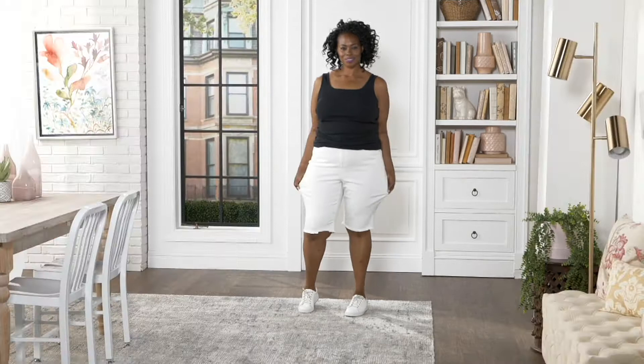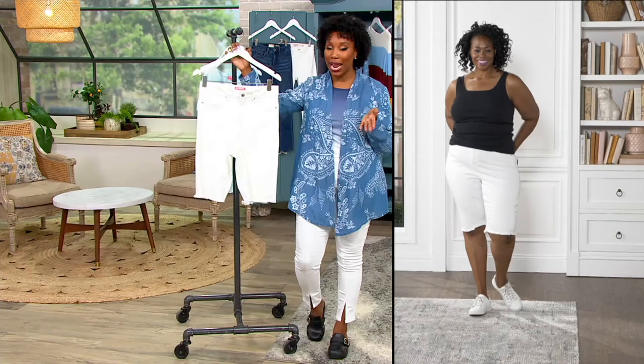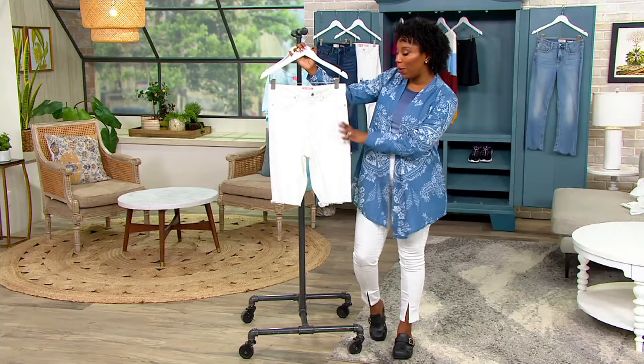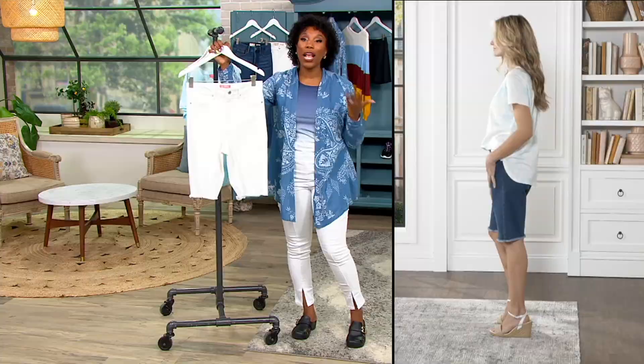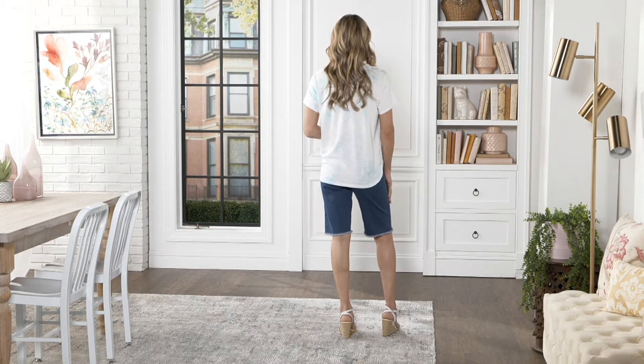These are coming home with free shipping and an easy pay of $18.02, but our price goes up at the end of the day. With free shipping and those easy pays, maybe you want to grab the white and also the denim option — now you've got two choices. The white would pair great with the light paisley jacket from Lori Felt we shopped for earlier, and if you picked up the medium paisley jacket, you could pair that with the medium wash Bermuda short. Now you've got two great outfits at a really great value.